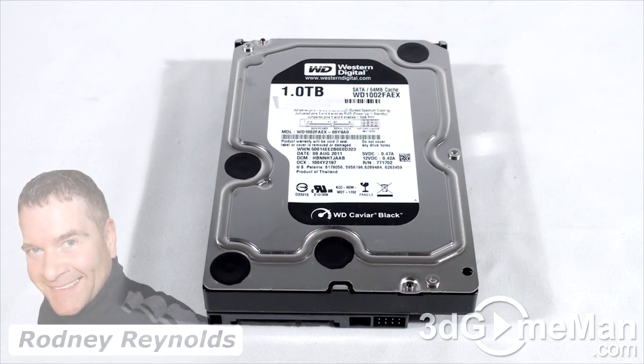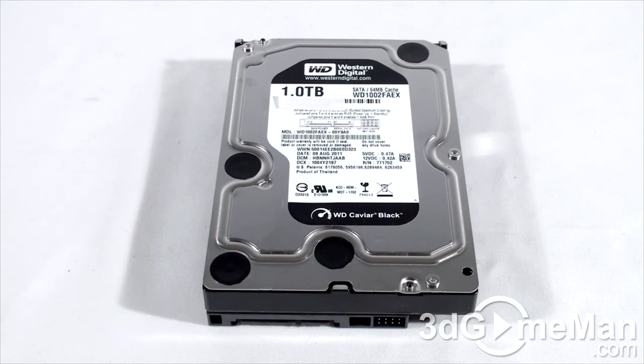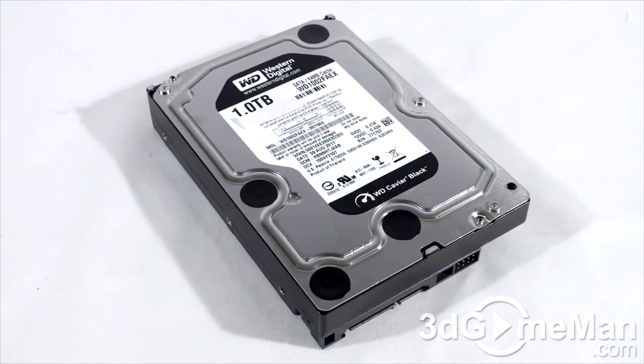Hello again, I'm Rodney Reynolds from 3dgameman.com and welcome to another video review. Today I'm looking at the Western Digital Caviar Black one terabyte hard drive. This is a 3.5-inch Serial ATA hard drive. Before I continue, let's go over what to consider and look for when selecting a 3.5-inch hard drive.